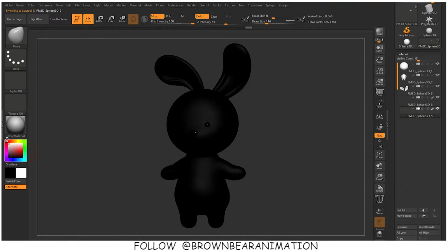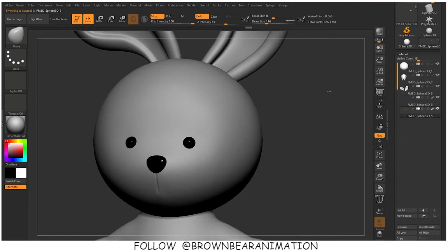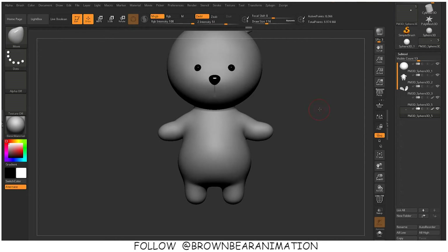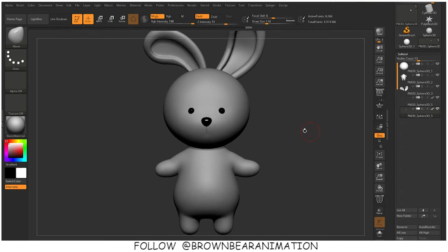For the other sub tools, I will use the skin shade material. Skin shade is a material in ZBrush which gives a wax type of preview — it gives a skin type of look to the model.